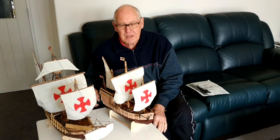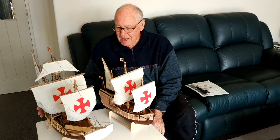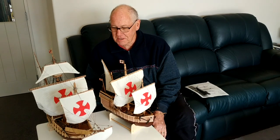Hi, I'm Ross Callaghan. Over the last few years I've been making model ships as a legacy for my grandchildren. This one here is the Santa Maria, and that's the ship that Christopher Columbus sailed in 1492 when he went off to discover the Americas — and that's grandchild number 5.